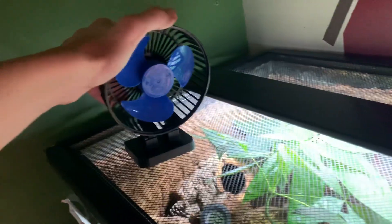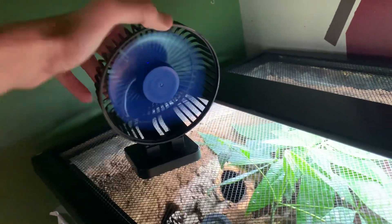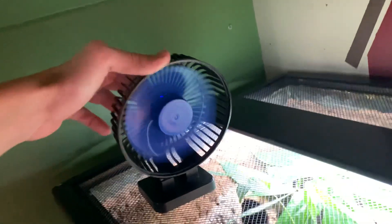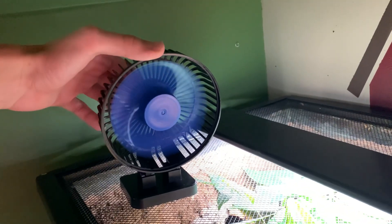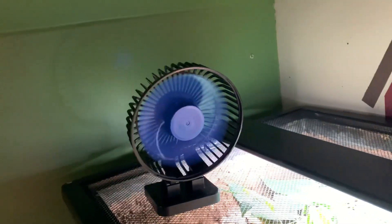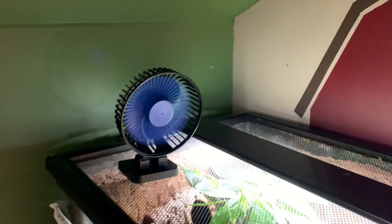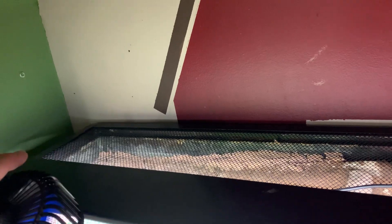I just got this for about eight bucks on Amazon. It's a USB fan with three modes — one, two, three. I just use this for ventilation throughout the day. The only thing is it is noisy, which you can hear, so you have to set it up some special way so it's not as annoying. I'll run that a couple times a day.